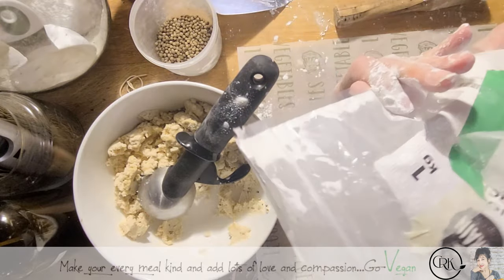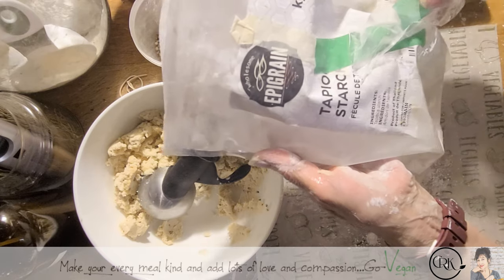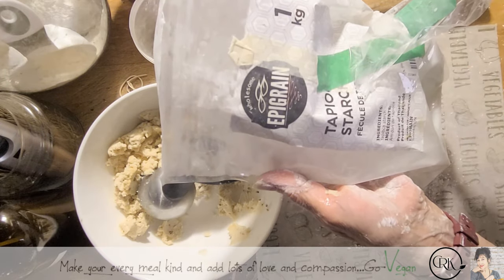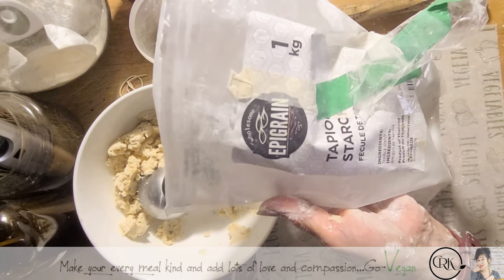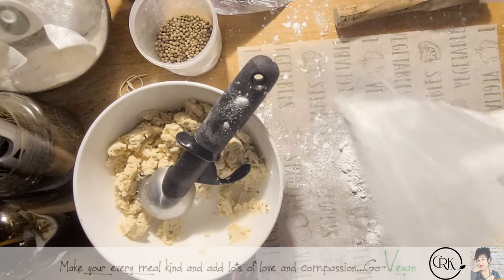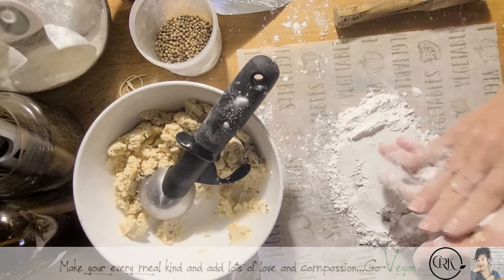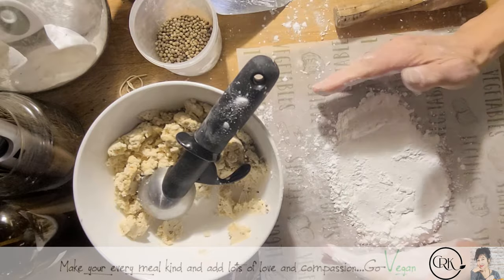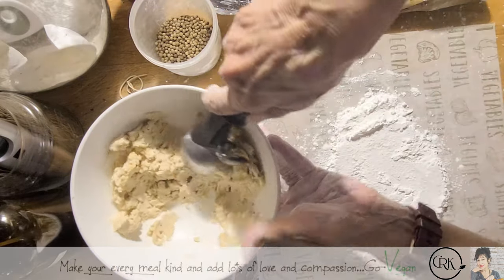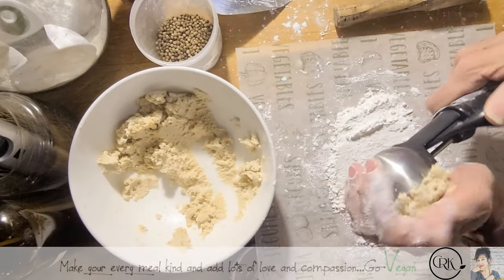I buy this tapioca starch on Amazon in big bags. But you could go to your local Asian grocery store and find starch there for like a dollar or two — tapioca starch — and that one is just as good. I just didn't want to run out to the store, so I bought it on Amazon.